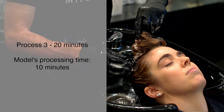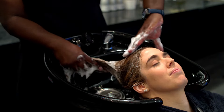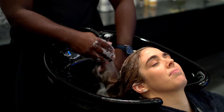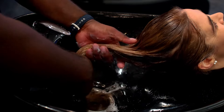Process for 10 minutes. Rinse well and shampoo lightly. Finish with repair professional treatment steps 3 and 4 for external repair.